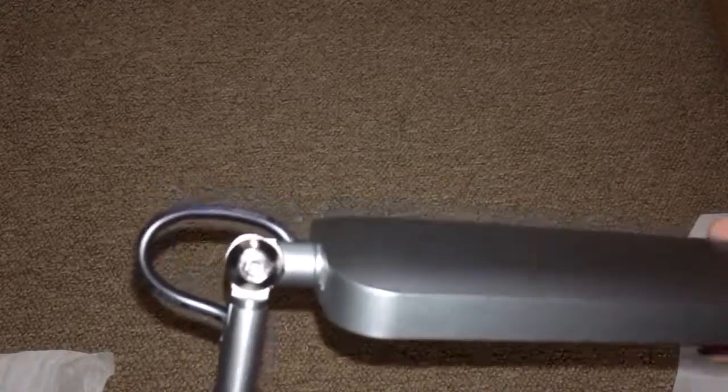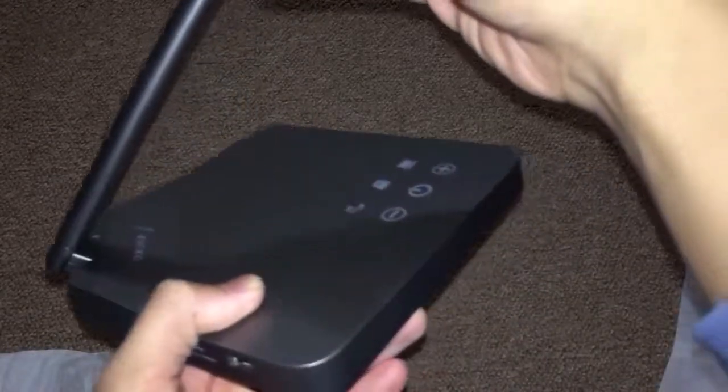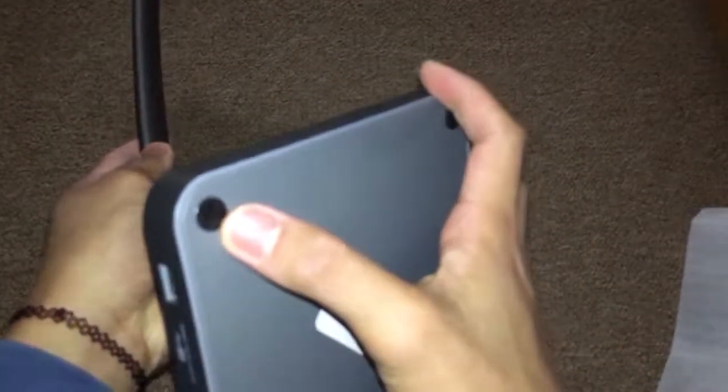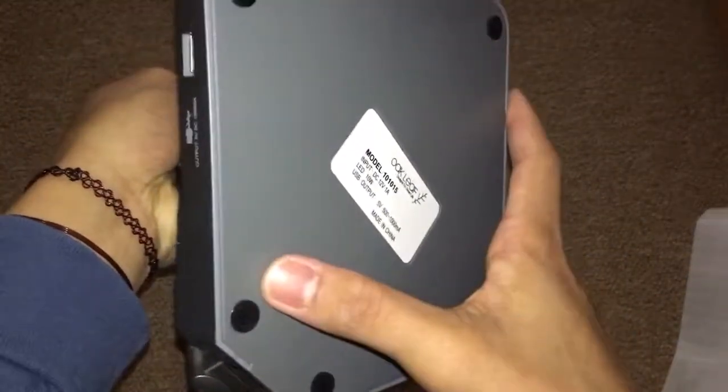The lamp is made from steel — I'm not sure what kind of steel, but it's pretty sturdy. Here's the neck, and on the base there is another joint which you can bend and move 45 degrees. The base is pretty compact and has anti-slip silicone pieces on the bottom — two on each side.